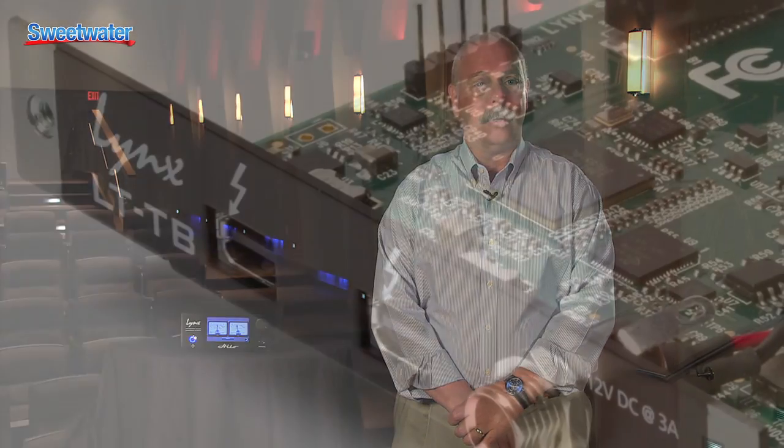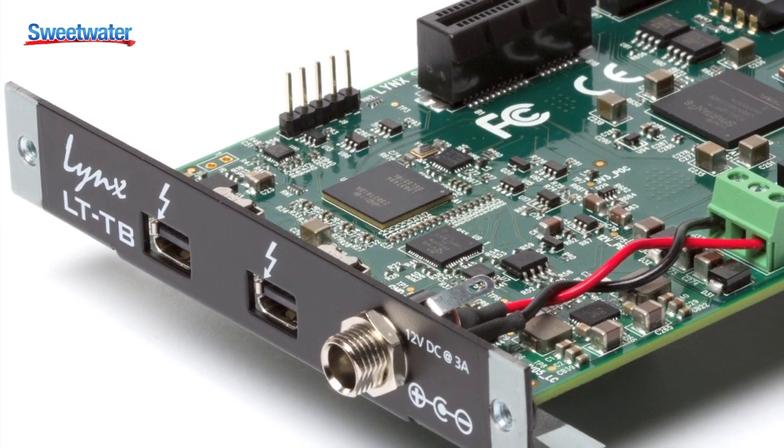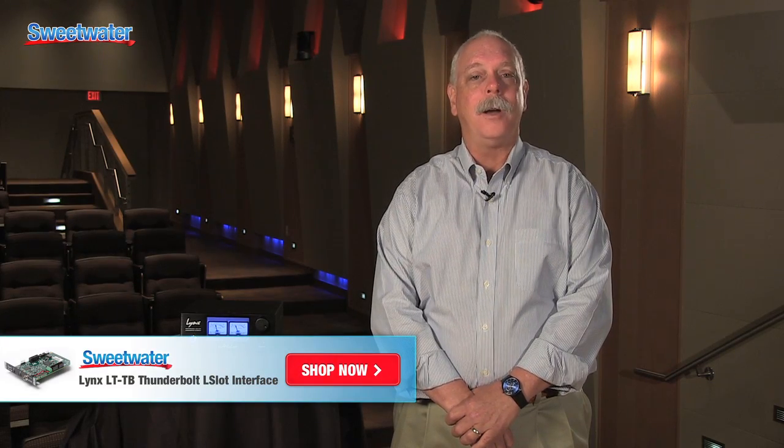We're the first company to receive certification for Thunderbolt PC in the pro audio market. The LTTB is just one of many interfaces that you can use with aurora converters. We will also be offering helo and aurora converters with the LTTB already installed, and you'll have some extra savings when you buy those pre-installed units. For more information, just talk to your Sweetwater sales engineer.